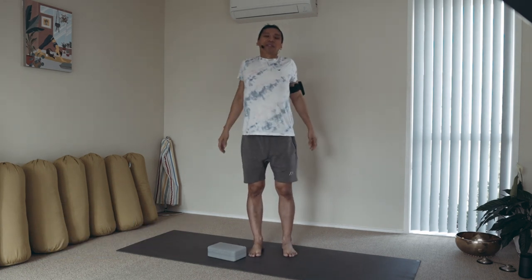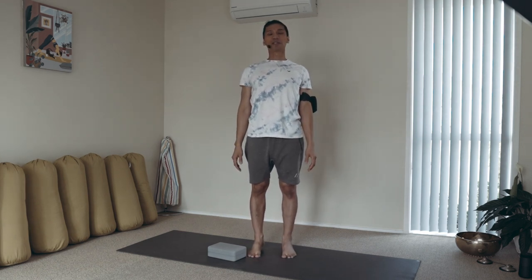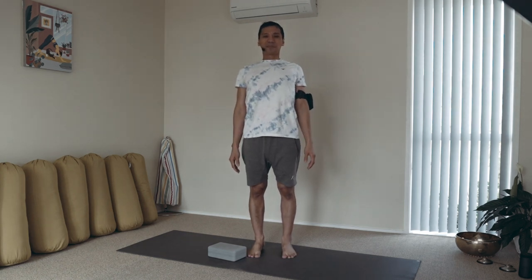Standing tall. You're feeling your breath as it is. You might sway forward to your toes and then exhale down to your heels. Beautiful.